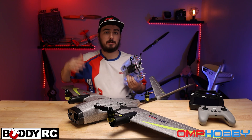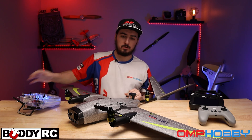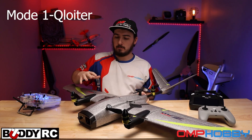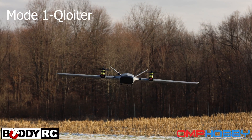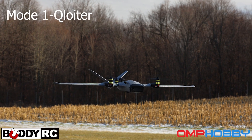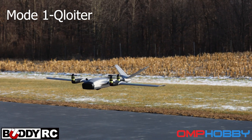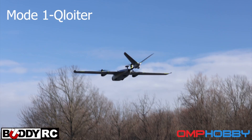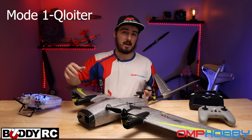Alright, now that we've got it powered on, we're going to be talking about the different modes that this guy has. The way I have it set up right now is Q Loiter mode. This actually has GPS and a barometer going, so it will hold altitude and hold where it's sitting in GPS lock. If you're flying around and you let off the stick, it will stay right where you let off. It's a very accurate GPS system. In our last video where we did the mission planning, it landed within a foot of where it took off — 12 inches. That's crazy. So it's a very accurate system.